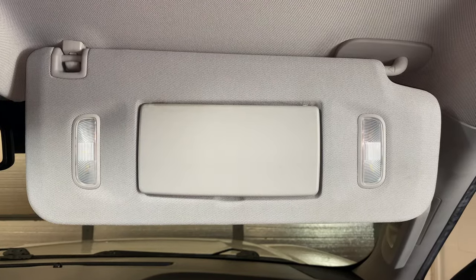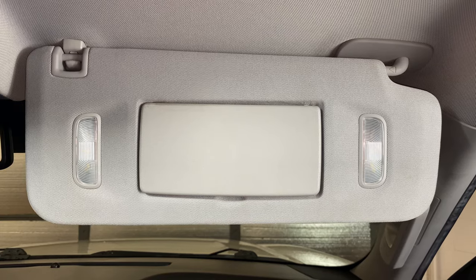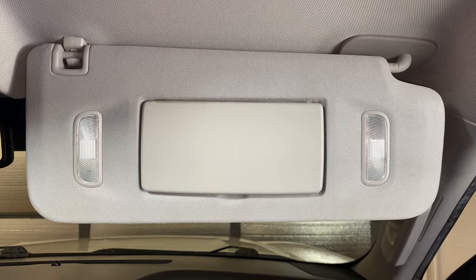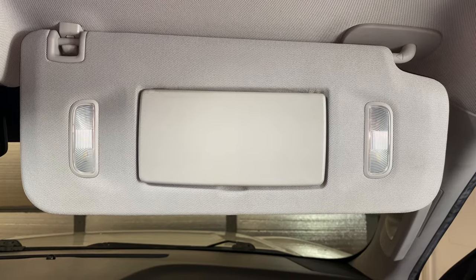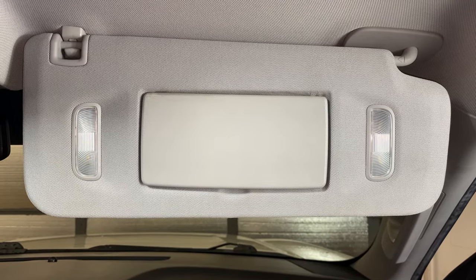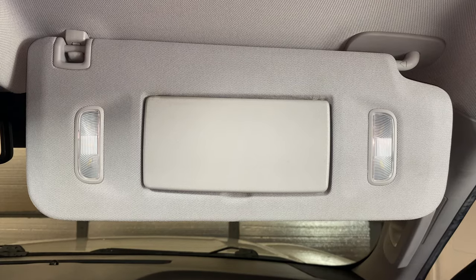What's up everyone? Welcome to Program Your Remote. Today we're going to be changing the sun visor in a GMC Yukon. This is a 2015, but it will be the same on several different years. This is also going to be the same on basically all the full-size GM trucks and SUVs — Tahoe, Suburban, Silverado, Sierra.